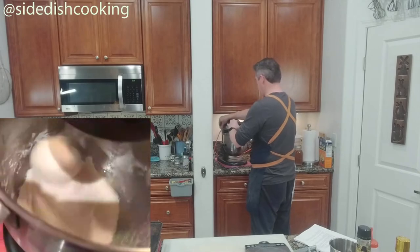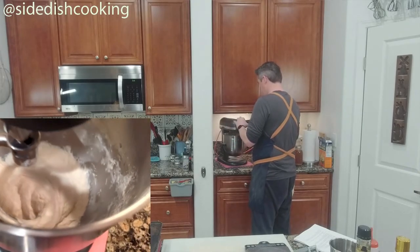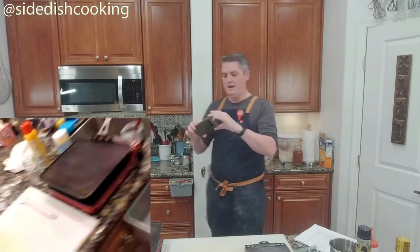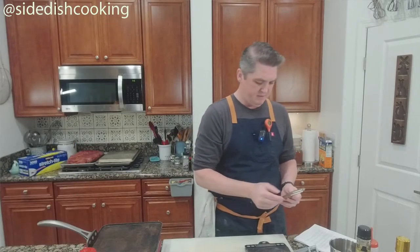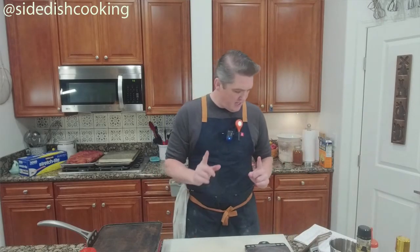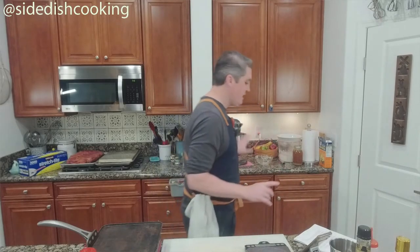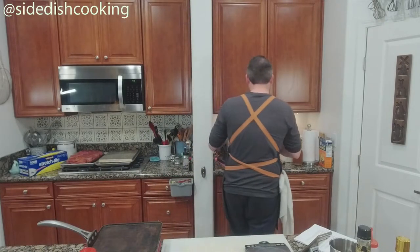You see how it's set up? That's exactly what we want — it's a little bit sticky. This is going to rest for 20 minutes.